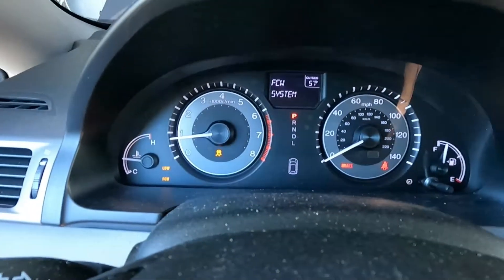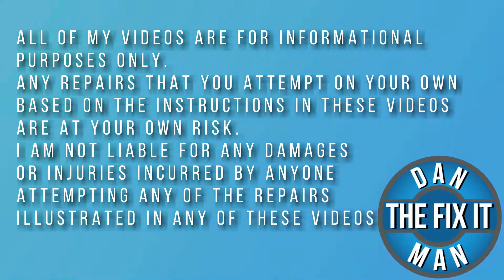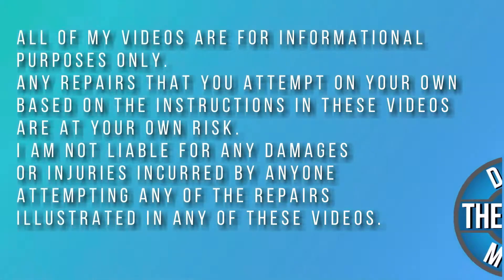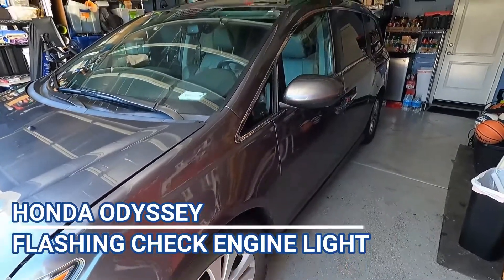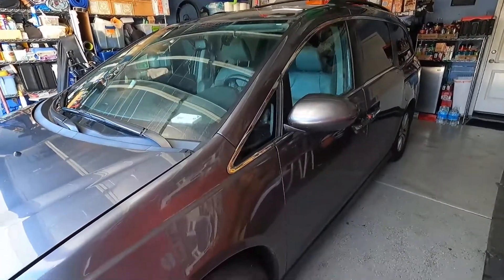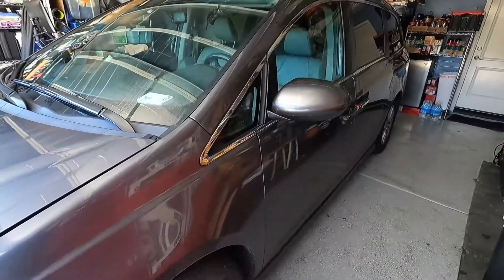We've got a flashing check engine light, so let's shut this off. We've got another unhappy Honda here. This is a 2015 Honda Odyssey with a flashing check engine light. Let's plug in the Innova 5610 and see if we can figure this one out.